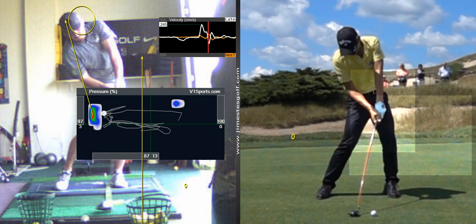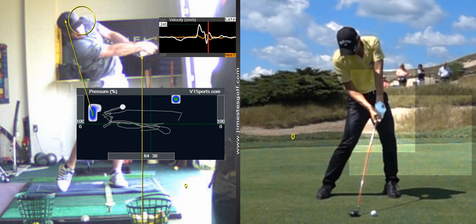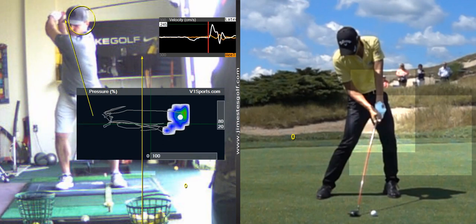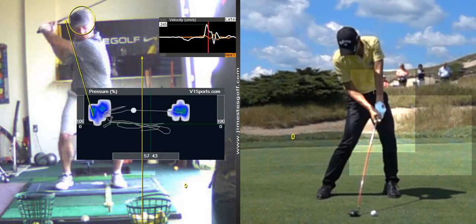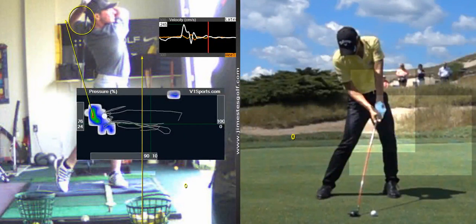97% of your weight is on your left toe at impact. You can see you're going up — you've got some vertical force. If you watch your foot closely, your heel comes off the ground just a little bit. That's a power move — that's vertical force, you're jumping up.